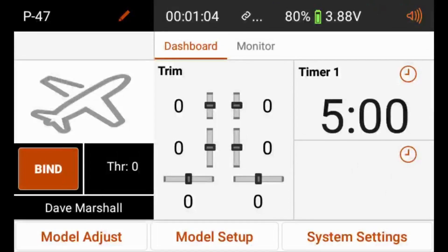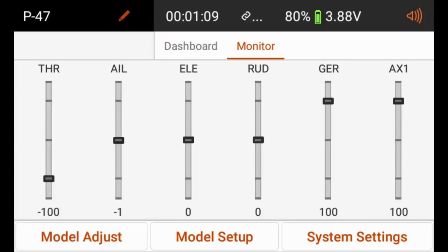Now we are in our P-47 model. If we swipe the screen to the left to take us to the monitor screen, we'll see that we are monitoring six channels: throttle, aileron, elevator, rudder, our gear channel, and our AUX-1 channel. The reason we are looking at six channels on a four-channel aircraft is that we also want to program a flight mode selection switch and a panic button. To program those, we're going to go into model setup, then channel assign.